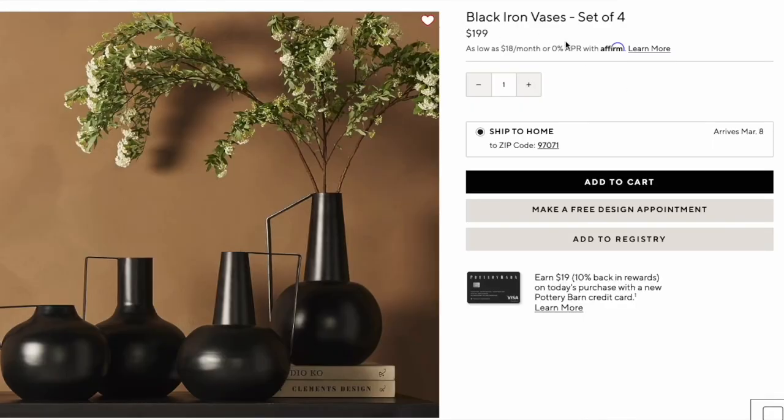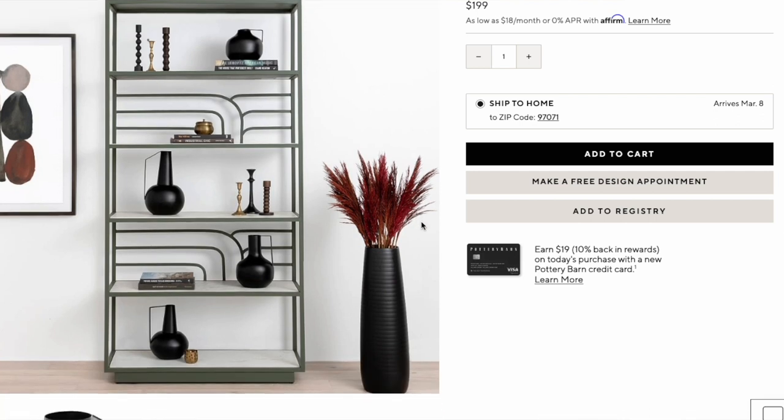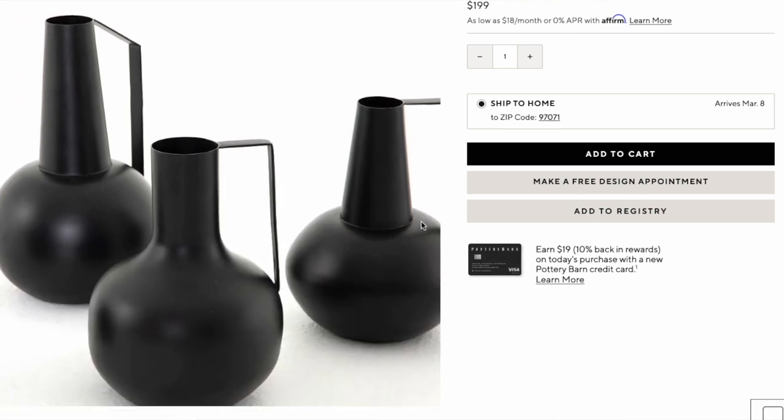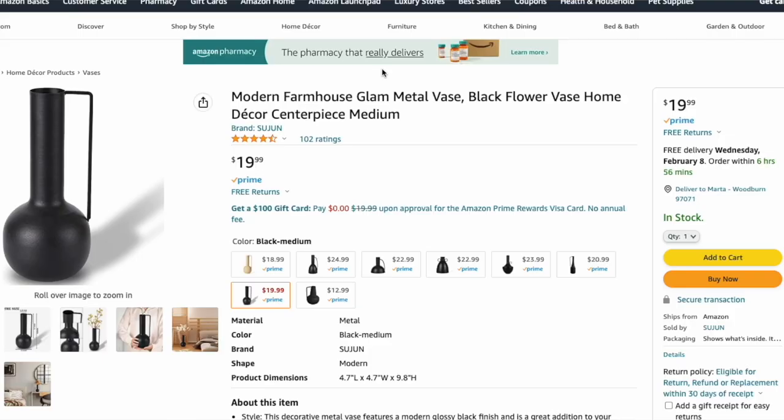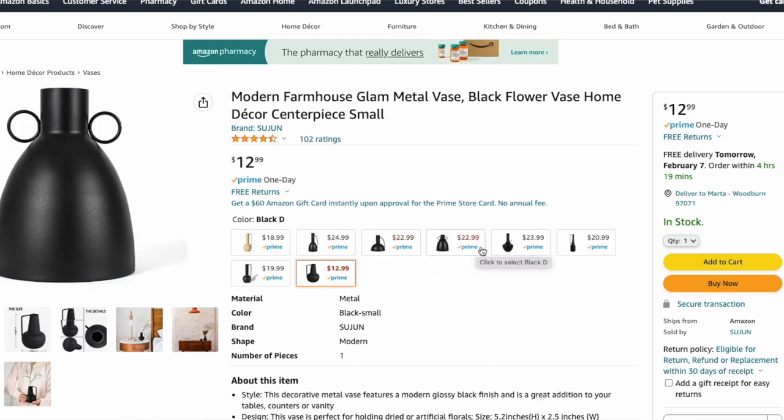I stumbled upon this set of four black iron vases from Pottery Barn with handles. It comes in a variety of sizes in a matte black color, and the set of four goes for $199. I found two dupes on Amazon. The first is called the Modern Farmhouse Glam Metal Vase — sizes come in a variety: short fat ones, tall skinny ones, small and big, priced between $18 and $25 each in matte black. They are stunning, and literally a fraction of the price. You could get multiples of them and still be under the price of the Pottery Barn set of four.